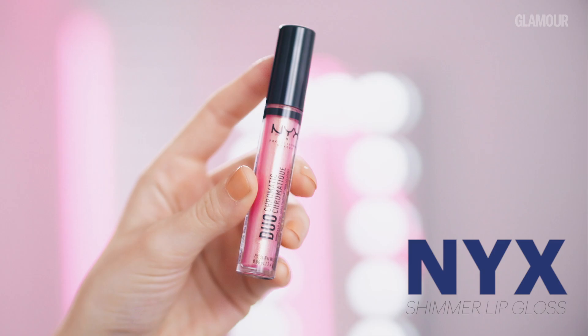For lips, I'm using NYX's Dura Chromatic Shimmer Lip Gloss in shade Spring It On. This is a great product, it's a lovely colour, and it catches highlights and gives a gold shimmer to your lip.